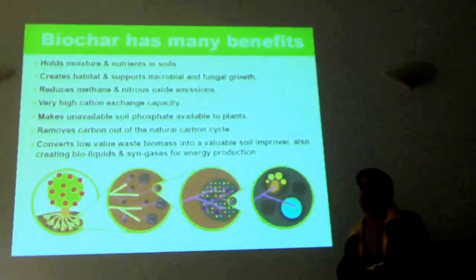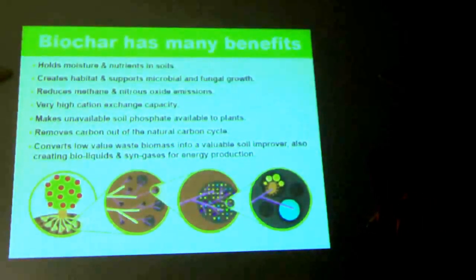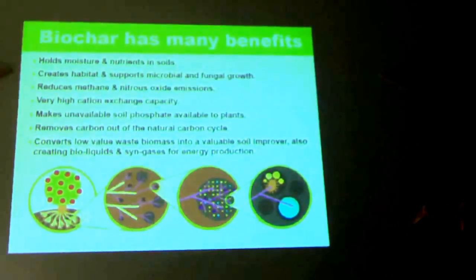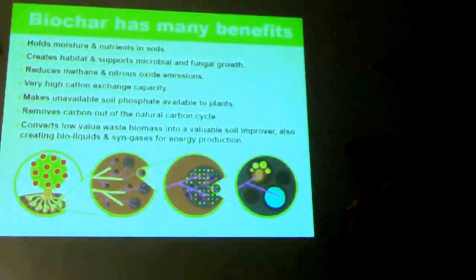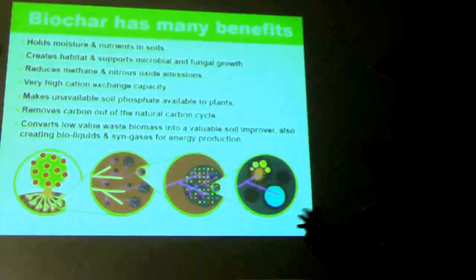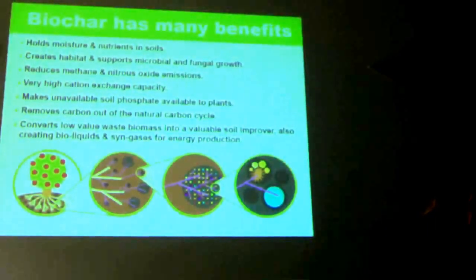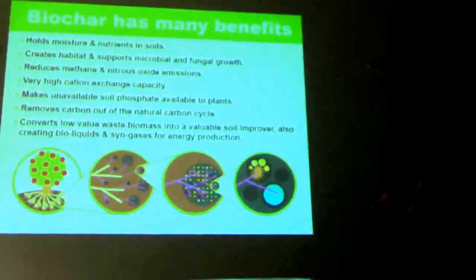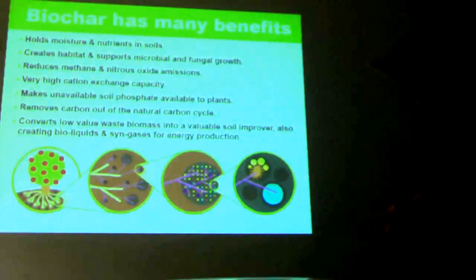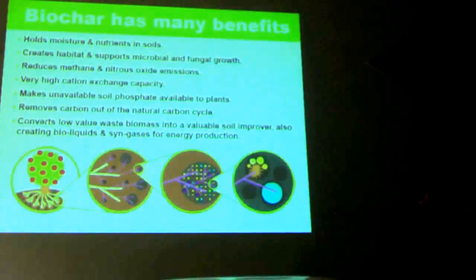One of the big benefits of biochar is it holds nutrients in the soil. If you've got a lot of water coming through your system and a lot of leaching — in conventional or organic farming — it holds nitrogen and various other nutrients in place, but the bonds are quite weak and they readily exchange those nutrients with plants. I've done trials, which are up on the table there for you to have a look at. A leading scientist friend of mine says plant roots love biochar — she sees it over and over in her research.